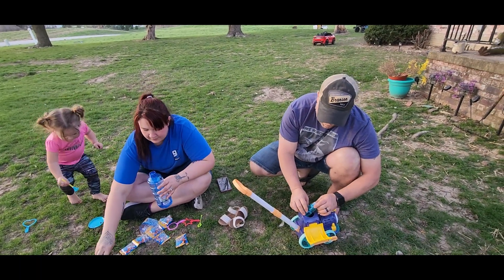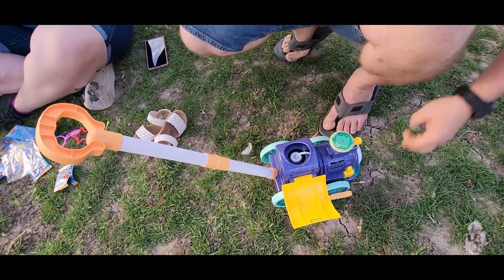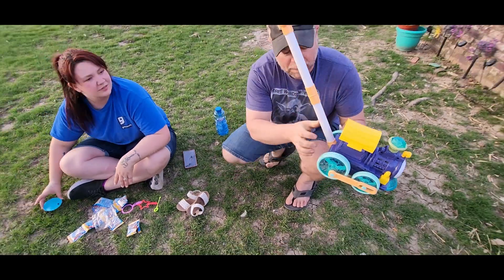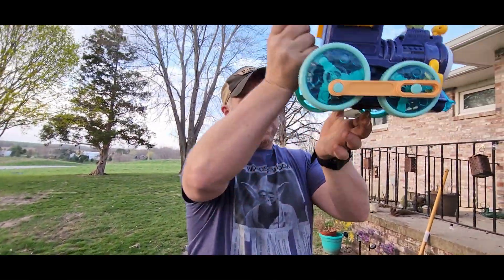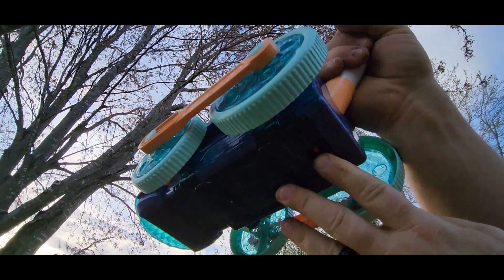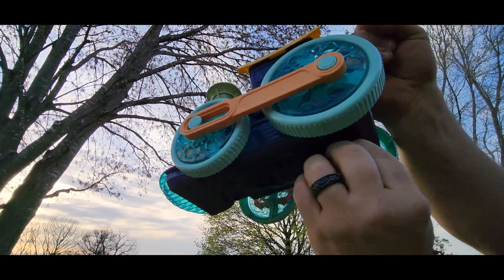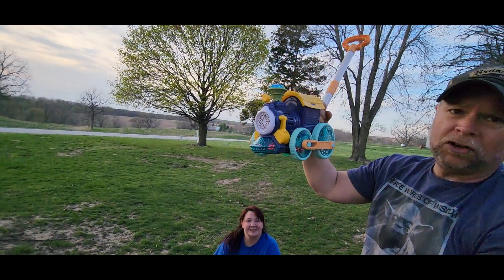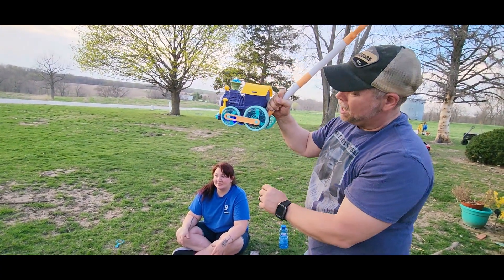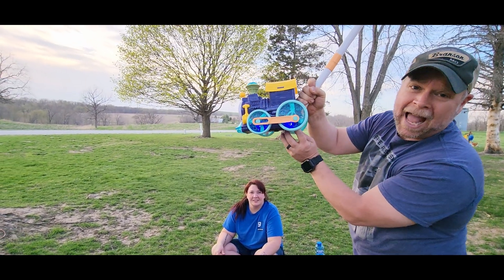So your bubbles fit right inside the back of the choo-choo train here, and we've got the batteries installed. Now I'm not going to flip this upside down, but on the bottom side here is your power switch. The power switch has an off, then in the middle is all your lights and whistles — your choo-choo train sounds — and then once you turn it all the way on it activates the bubbles.